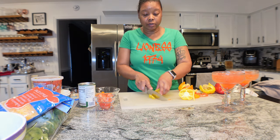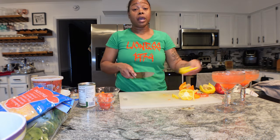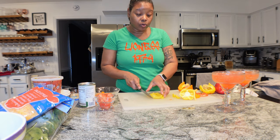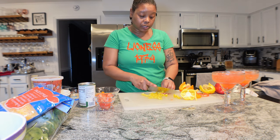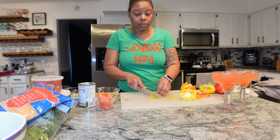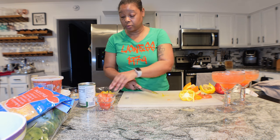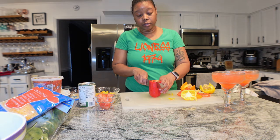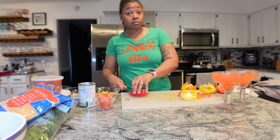I wish I could have music playing - YouTube can act funny and I ain't trying to put music on and have to edit it out. We don't want any copyright strikes. So we got some yellow pepper, then we have red pepper coming up next, then orange. I'm going to put a little more red than any other color because I like red peppers - they are very sweet to me.